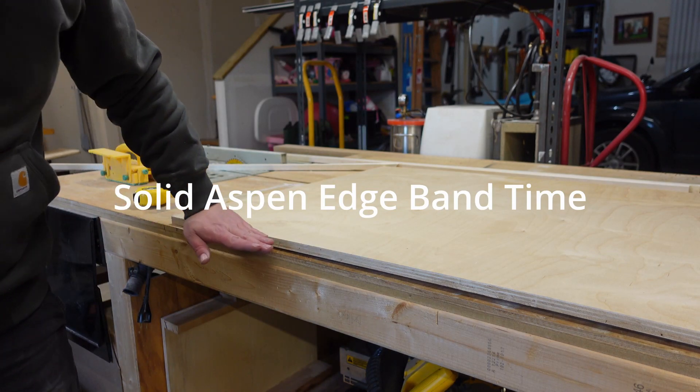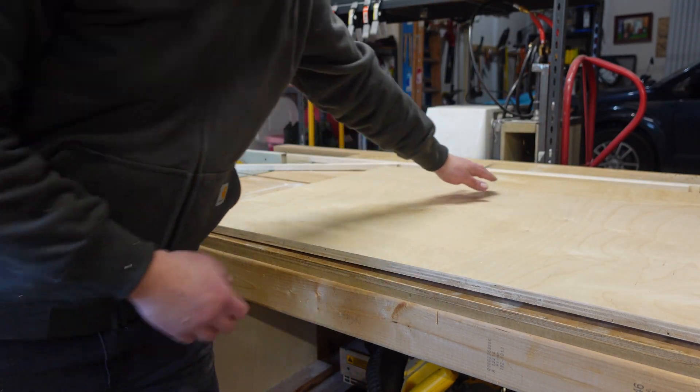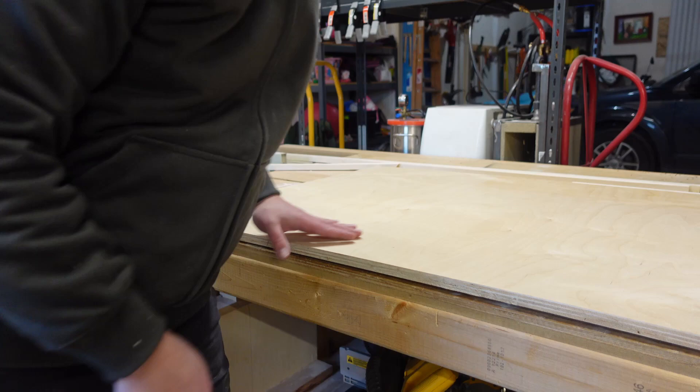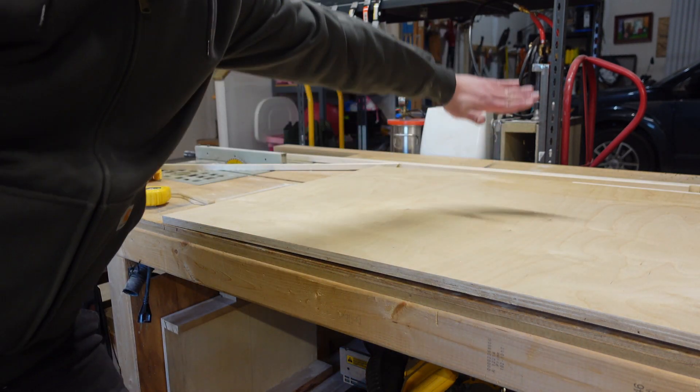This plywood that I'm using has a nice bow to it so I'm going to force it. I know this edge of this table right here is flat, not the rest of the table.